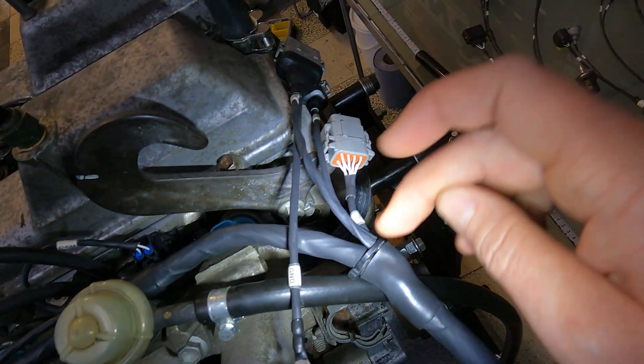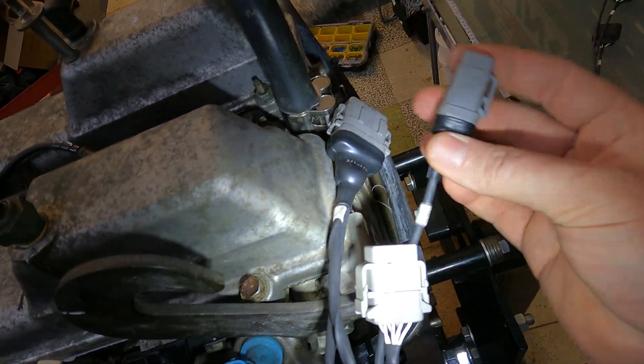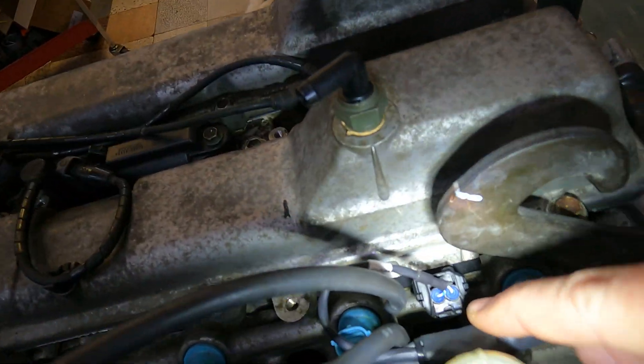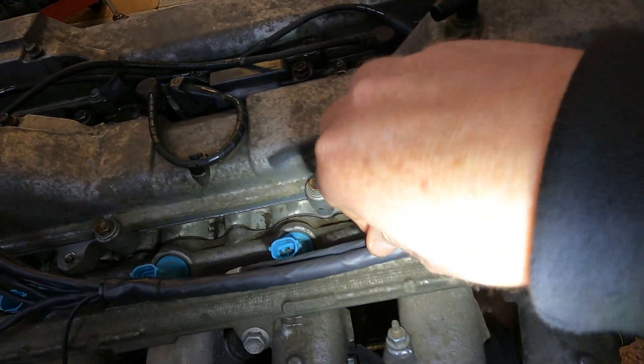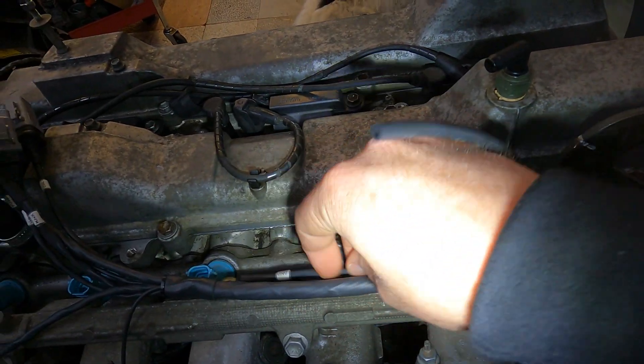Coming up along the back here you're going to have your first breakout over here, and that's where we're going to have our injector sub harness, our ignition sub harness, and our wideband oxygen sensor sub harness. Then coming along here there's going to be a breakout to go to our cam sensor at the back, and then we've got our ground which again is going to go over to the inlet manifold as per usual.